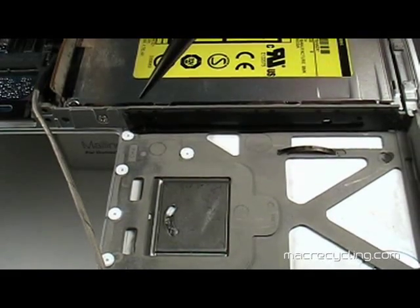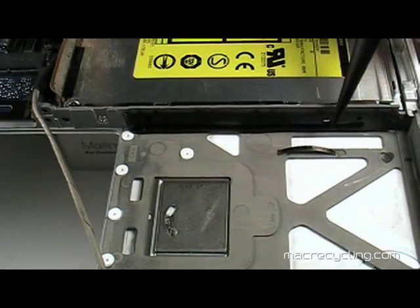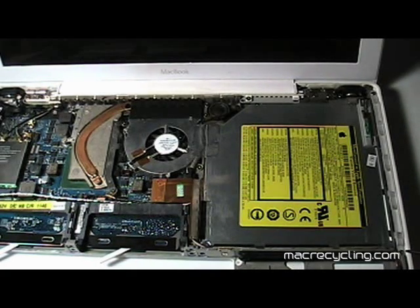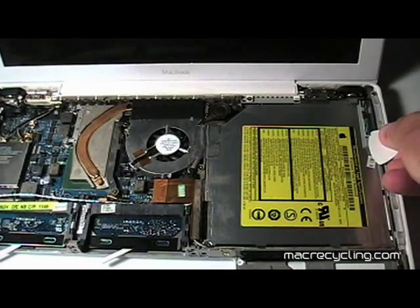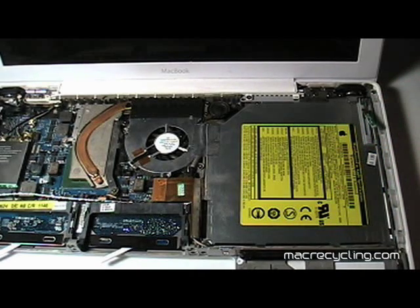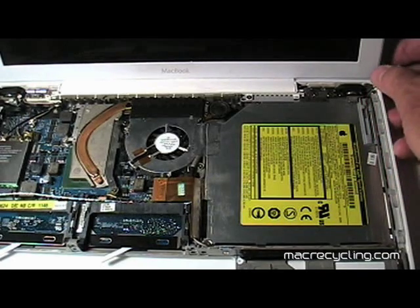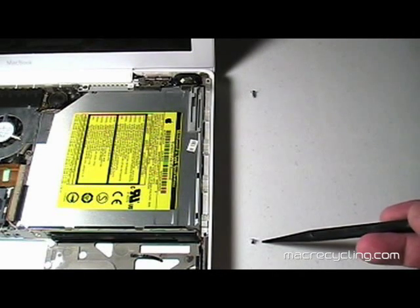To remove the optical drive, first remove the two screws from inside the hard drive bay as indicated here. Next, remove the two screws securing the optical drive bracket, then remove the bracket. Gently pry up the Bluetooth antenna board from its holder and unthread the antenna from the holder. The holder can be pried up from the optical drive if you would like. Note the difference in the length of the screws — be sure to replace them from where they were removed.